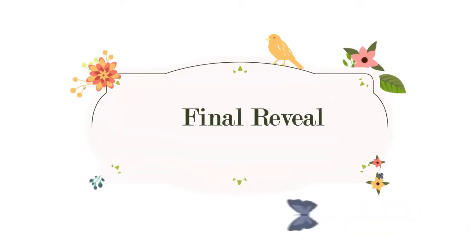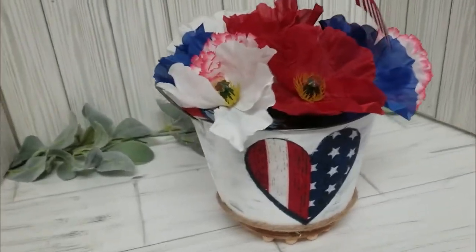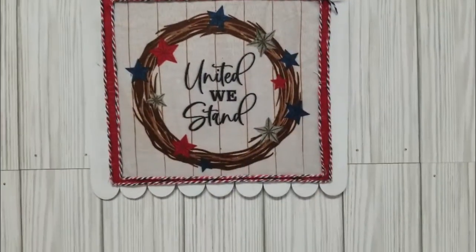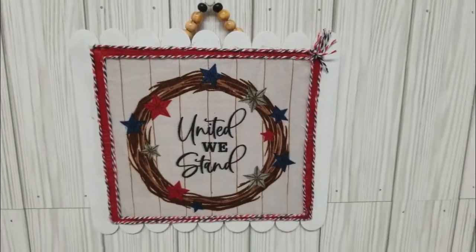And now for the final reveal of these rustic farmhouse patriotic DIYs. I love how they turned out, and the fact that I used one bandana and got four DIYs that are so beautiful.